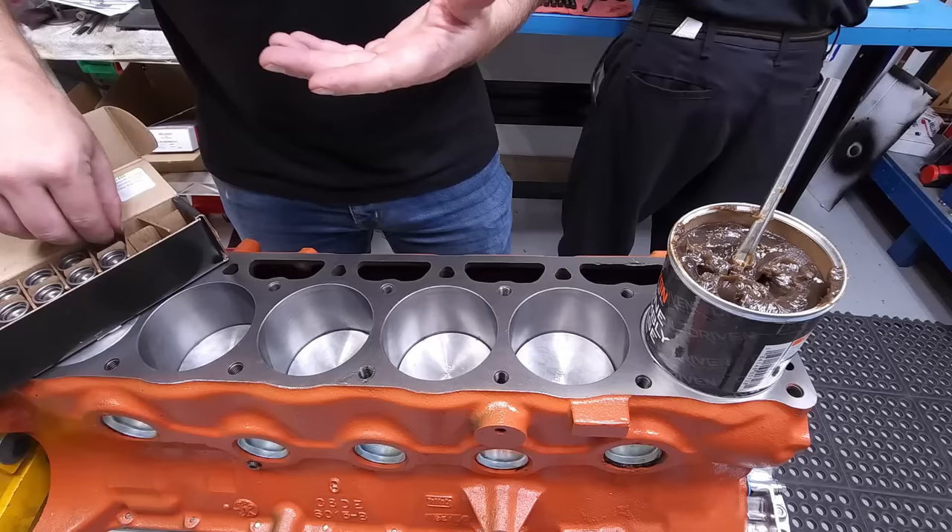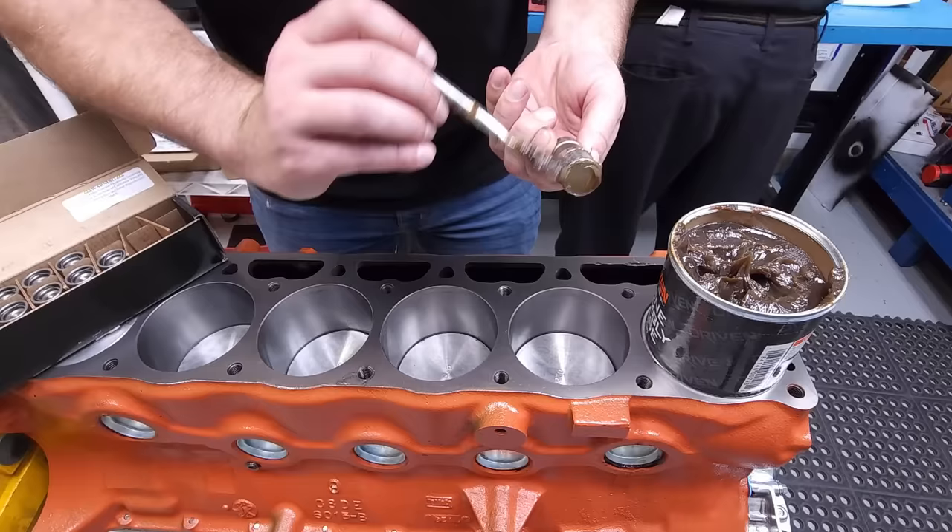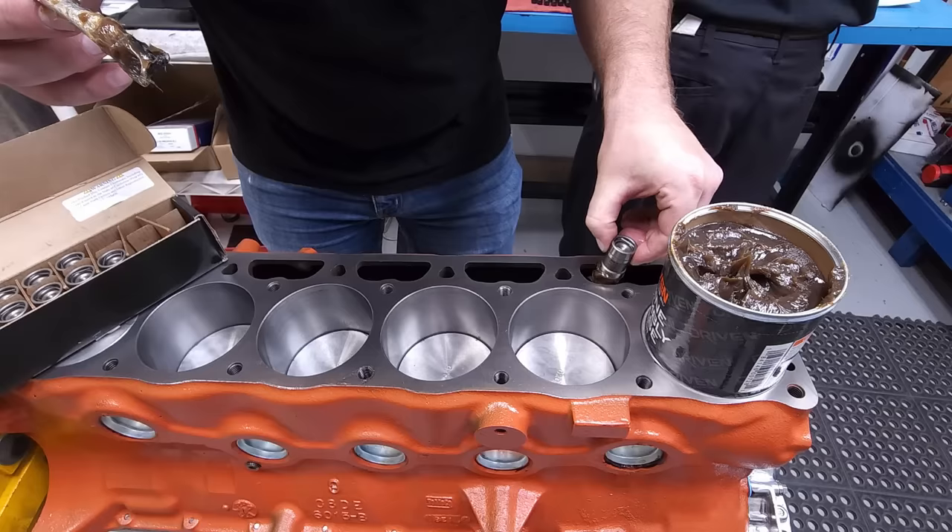Now it's time to install our lifters that we got from Claysmith Cams. Start by generously lubricating the bottom and bottom sides of each lifter. It helps to use a grease that has a high amount of ZDDP in it. Once lubricated, simply put them in the holes in the block and press them down into place.